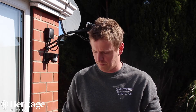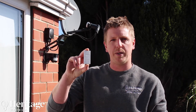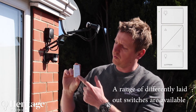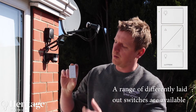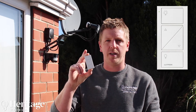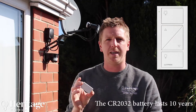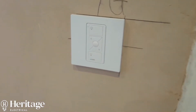We've used the Lutron system in this house because it is a wireless and retrofit system. Here's an example of one of the switches that goes on the wall — it's called a Pico. It's got on, off, dim up, and dim down. These are completely battery operated and connect wirelessly to the modules, and they can be wall mounted.